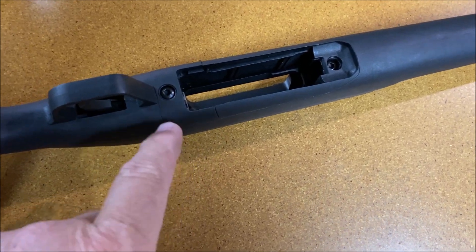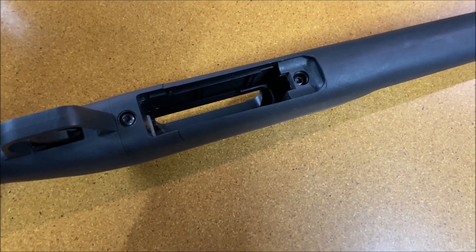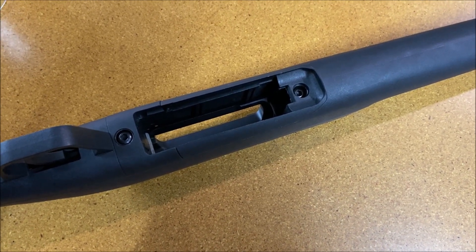just pull out the magazine. In my case, I took out the bolt. Then I'm going to remove these two screws and we'll get to the barrel receiver with the trigger attached to it.